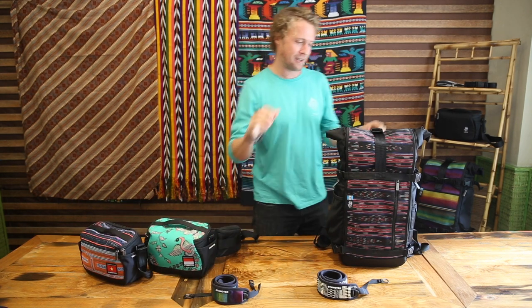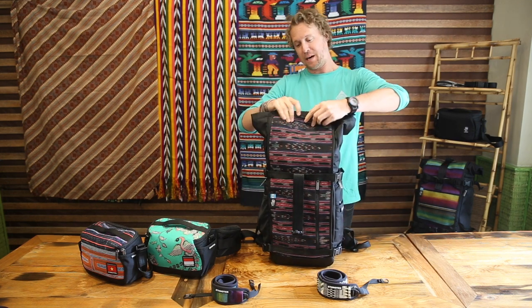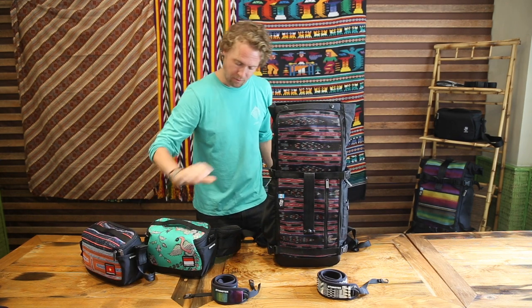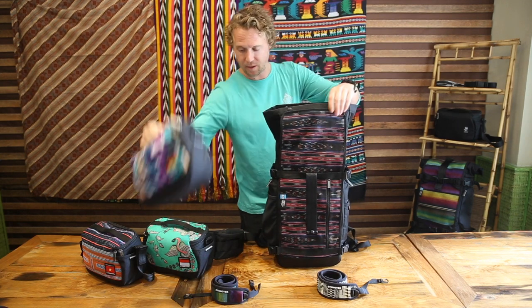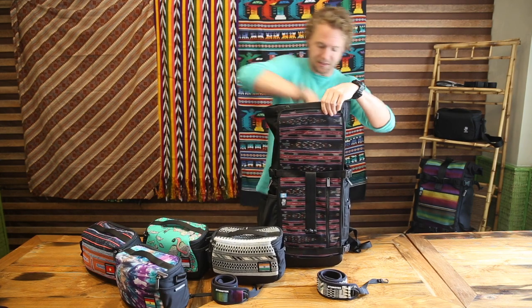The third way of carrying the Dessa sling pouch is as a pouch by itself. The shoulder strap is totally removable, the waist belt is totally removable, and then when it's in pouch mode it fits perfectly into the Raja 30 — I've got three Dessas here.